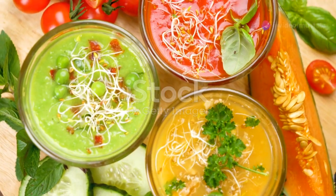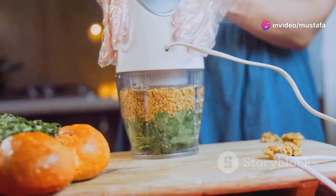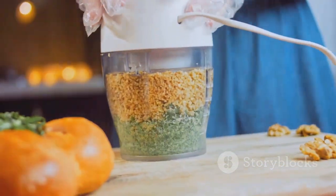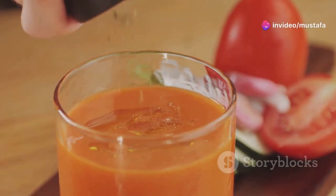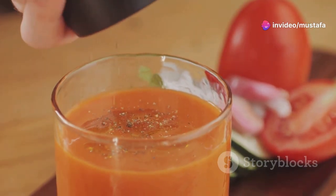Next, how about a chilled cantaloupe gazpacho? Puree some ripe cantaloupe with cucumber, a bit of onion and garlic, a splash of lime juice and a handful of cilantro. Blend it all up, chill, and you've got yourself a refreshing light soup that's perfect for those scorching days.